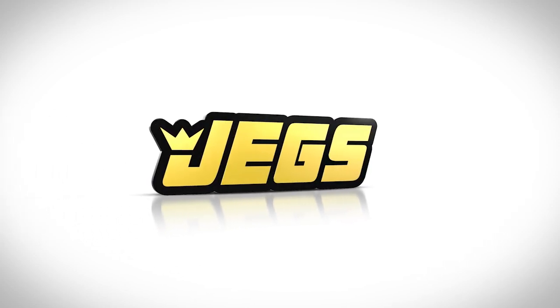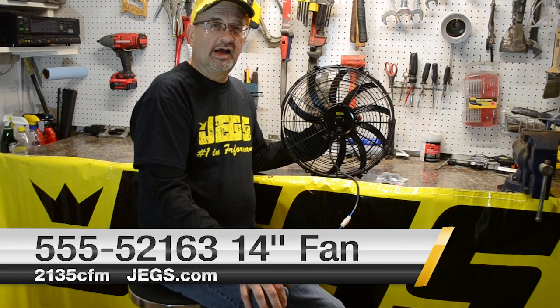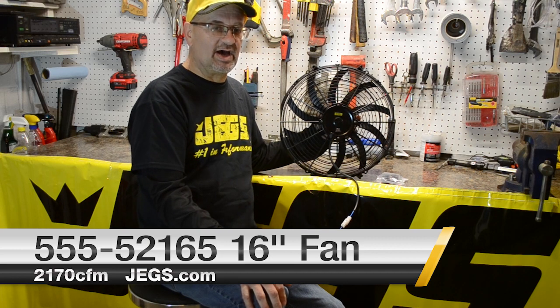Brought to you by JEGS! Today in the shop we have our 52-163 and 52-165, our 14 inch and 16 inch low profile heavy duty fans with two 25 watt motors.